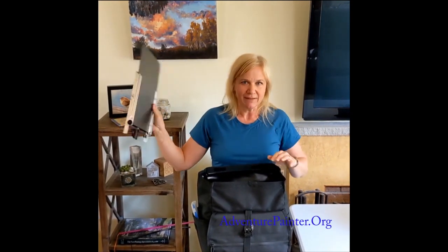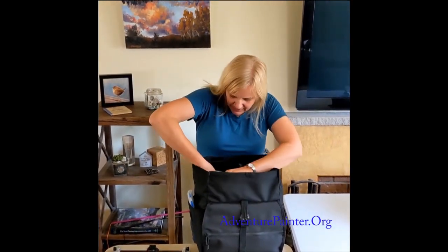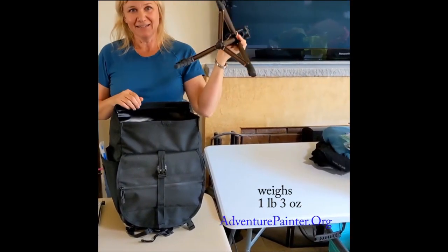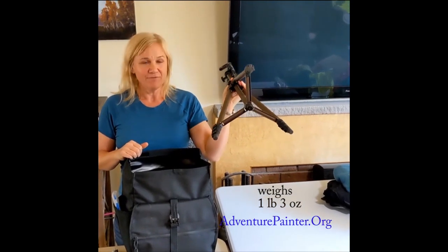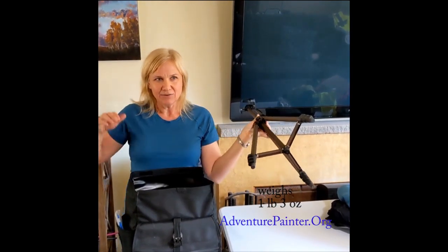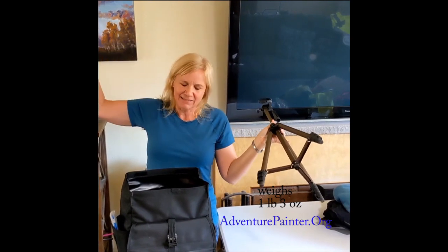You won't find this exact easel anywhere — it's homemade and just under a pound. There are many lightweight easel options available now though. For a tripod, there are also lightweight options. Mine is an Amazon tripod — I kid you not, $14 — and it is incredibly lightweight.